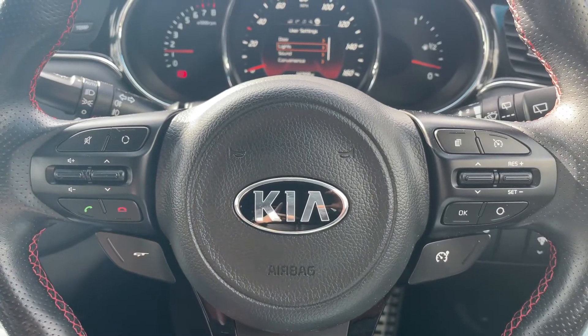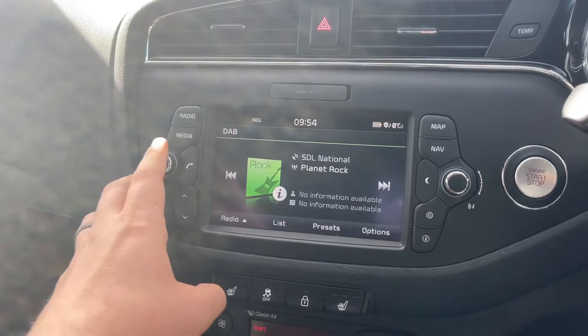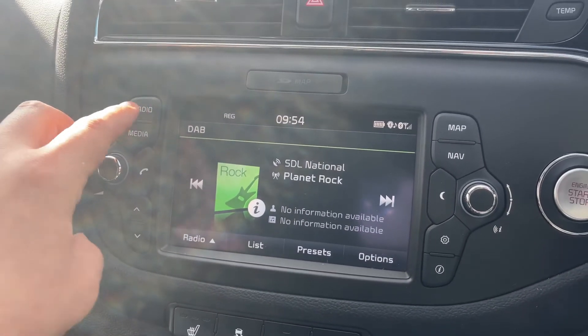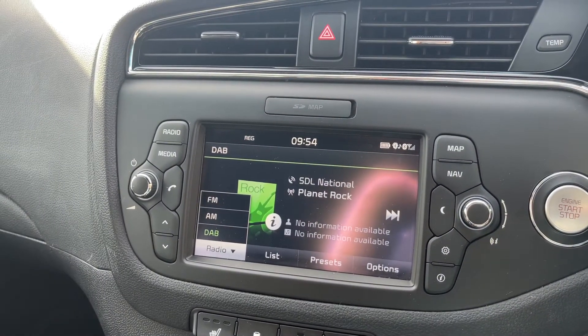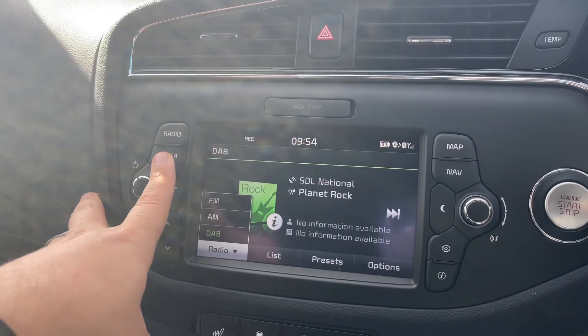Over in the centre we have the touchscreen for the car. We have the main volume on the left hand side, and the radio button. We're on the radio menu at the moment, so you'll see that this car has got DAB, FM, and AM radio available. If you want to listen to your own music, just press the media button.